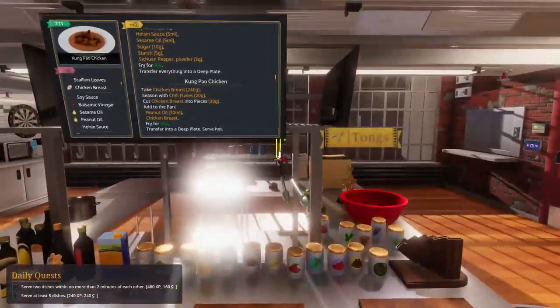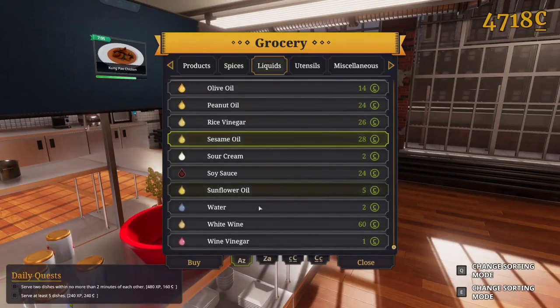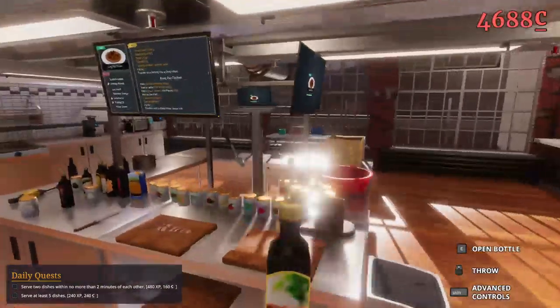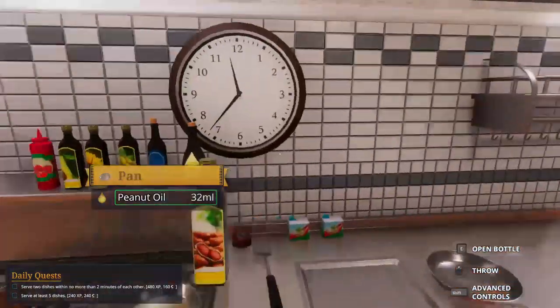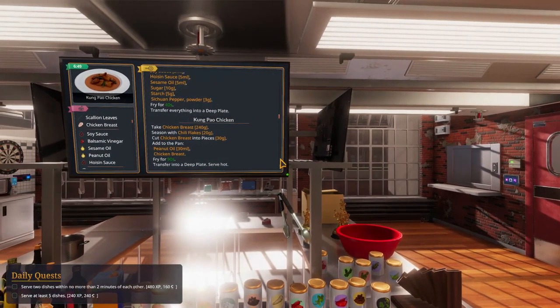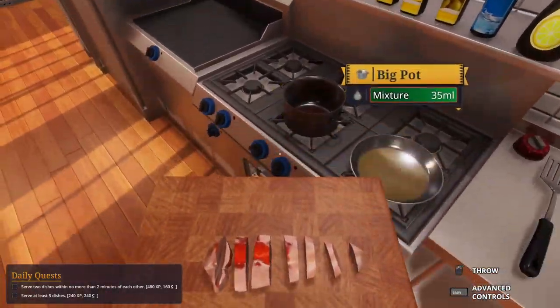Add to the pan - peanut oil, peanut oil. I don't even have that ready. Let's get that at least. Peanut oil, where are you? There you go, my baby. How many milliliters? 30? Oh, 30 milliliters. Oh my god, I can't get it right. Chicken breast - yes, definitely into pieces of course. That's not messing up. Mixture is ready - perfect.